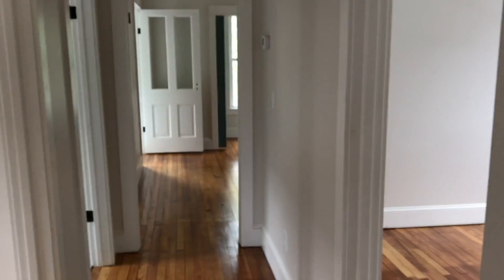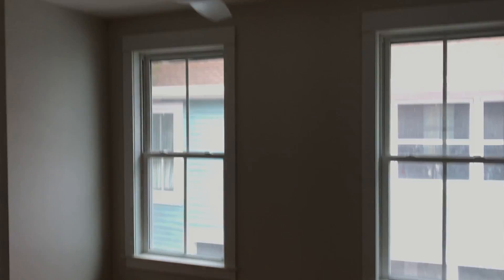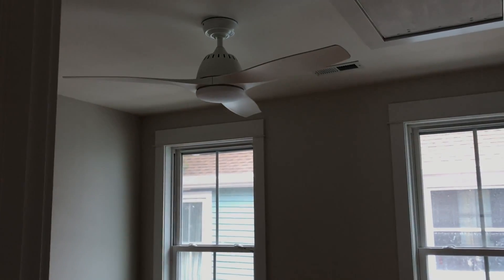Here's one of our nice closets. Looking down this hallway was also one of those 'oh my gosh it looks so finished' views because it used to have the dull old flooring and it just made everything look old. So here's the second bedroom — it's kind of in the middle of the house and it has a closet too.